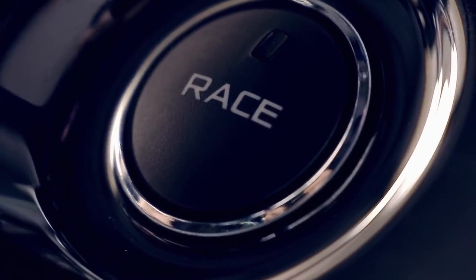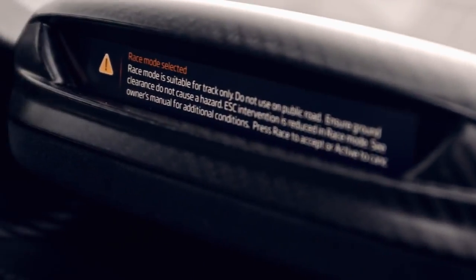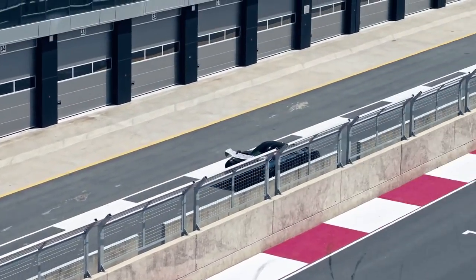There's a number of things you can change on the McLaren Senna when getting to a racetrack. Race mode on the Senna lowers the car — you can use that to really get the car very low on ride height and get as close to a race car as you possibly could get.